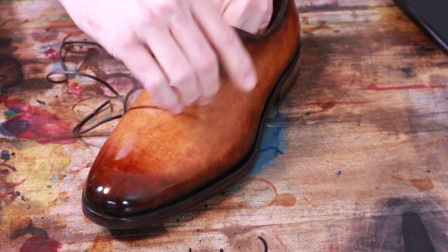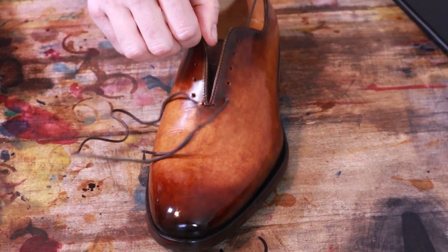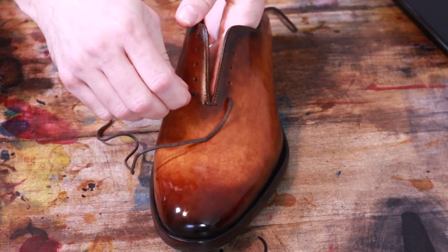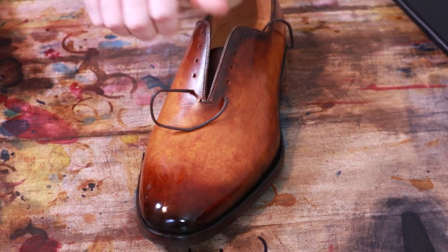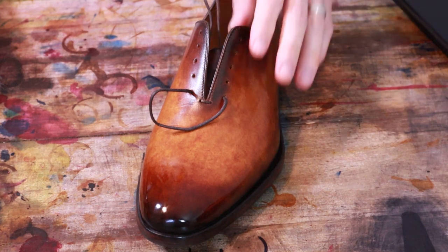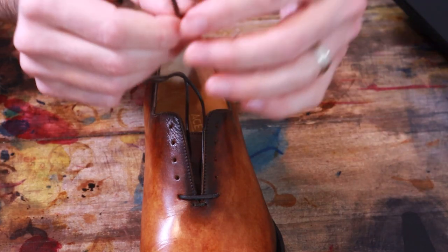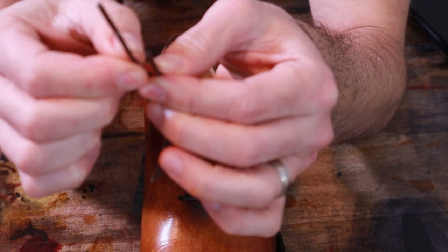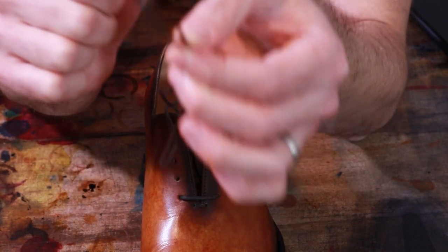We start with our first bar, going straight across. I will purposely have the ends slightly asymmetrical by about an inch, inch and a half.